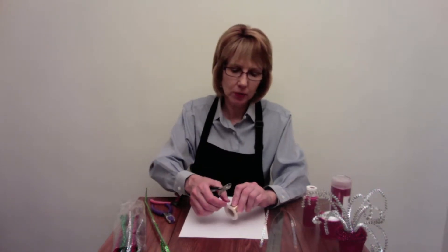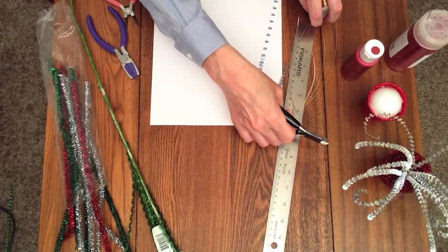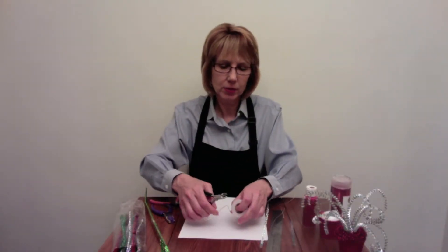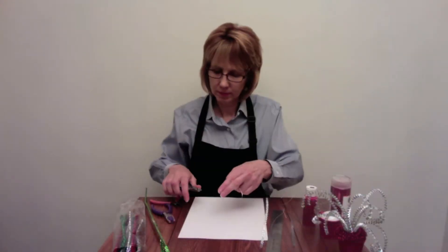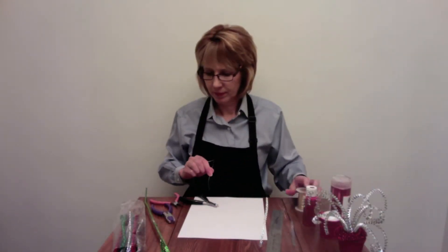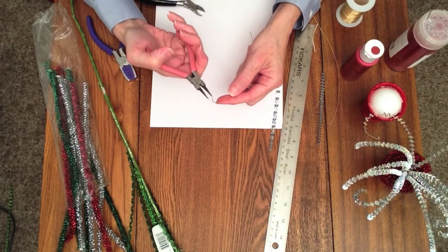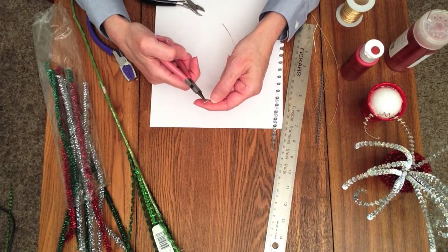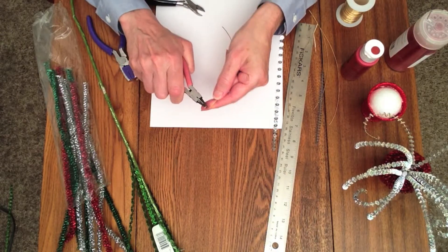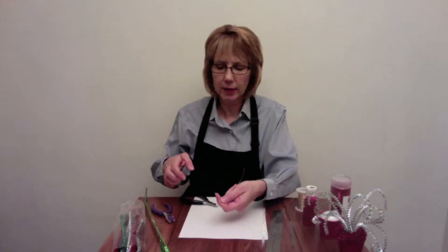While your paint is drying, you can start working on your tree. What you want to do is take your wire and measure out about 6 or 7 inches, and then just cut your wire, and then you'll want to form a little loop on the end. That way your sequins won't come off. It'll look like that.